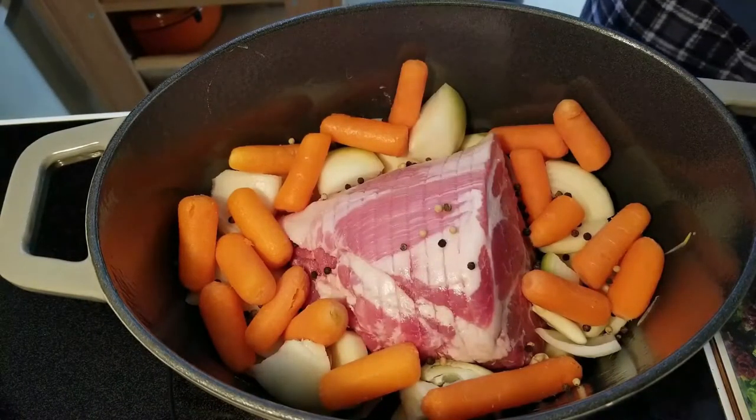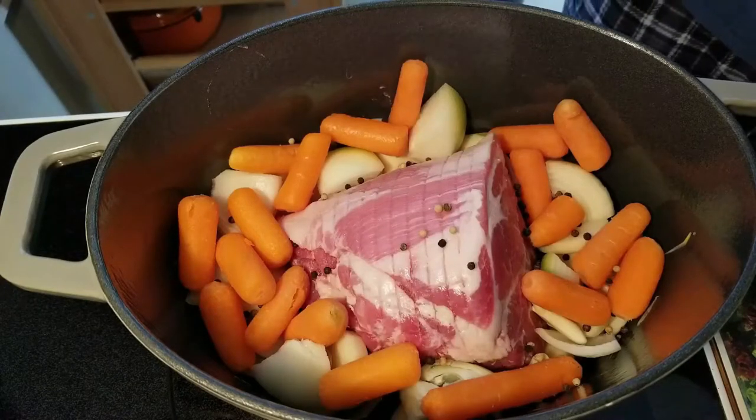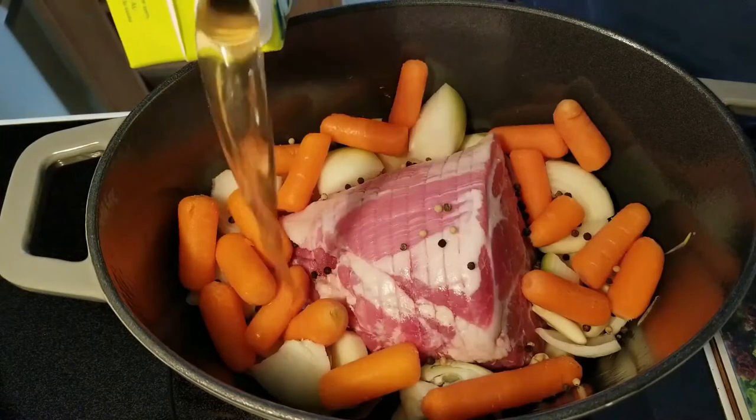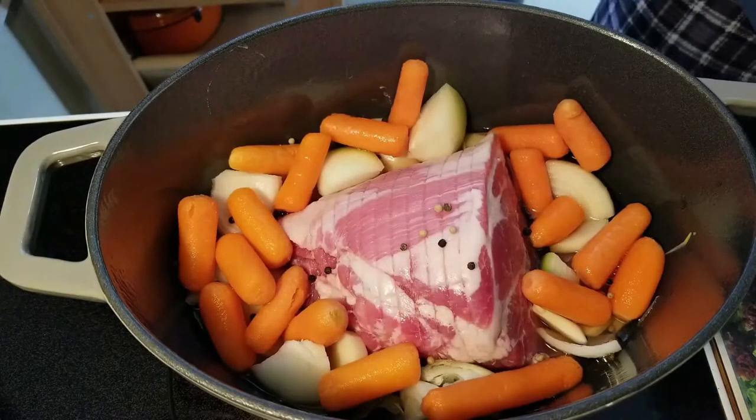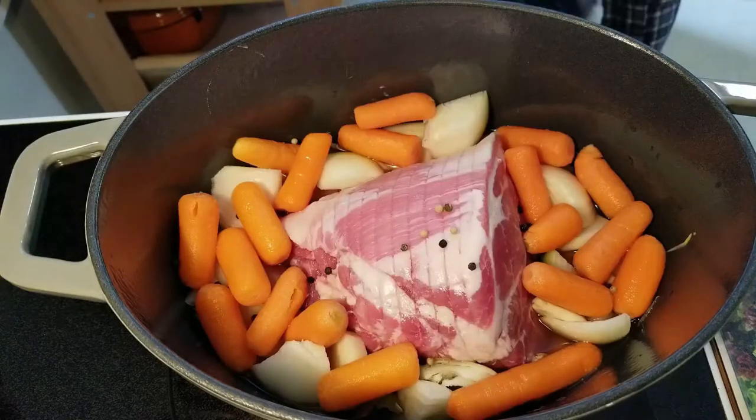Two bay leaves, put them down there where they'll be in the liquid. This is about four cups so I need about half of this — I'm just gonna eyeball it. I can always add more later. Put the lid on and get it in the oven.